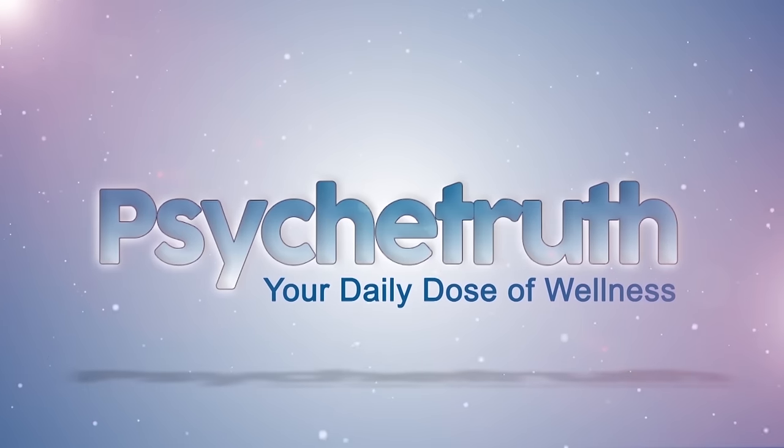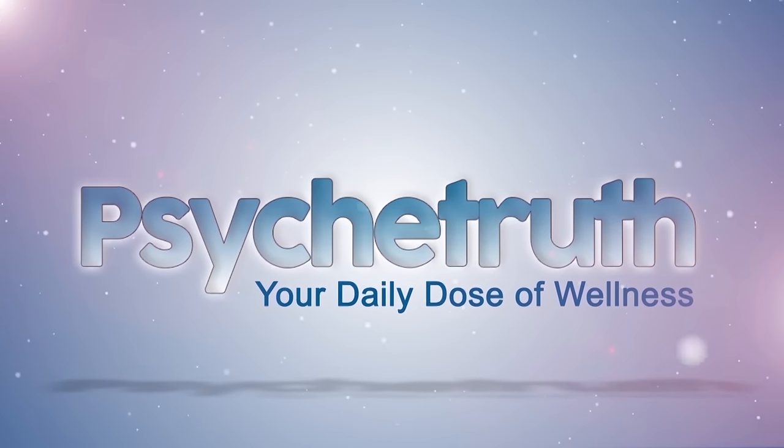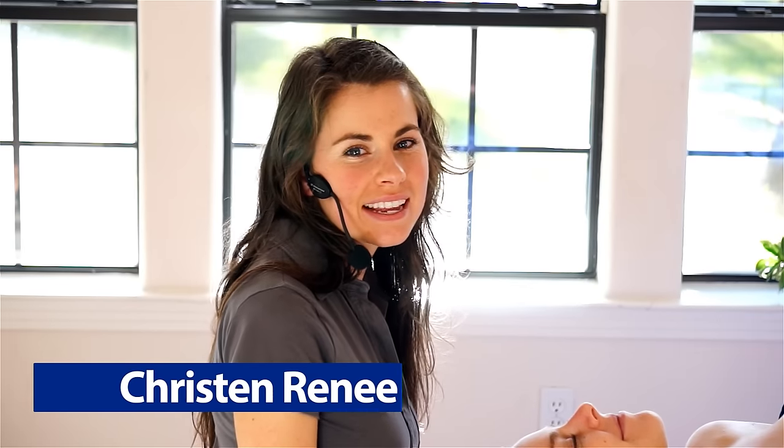Psyche Truth. Hi, my name is Kristen Renee, and today we're going to do some pec massage with Karina.